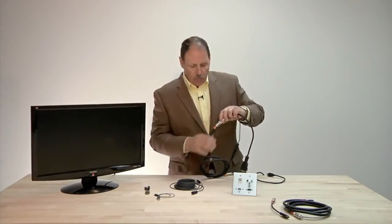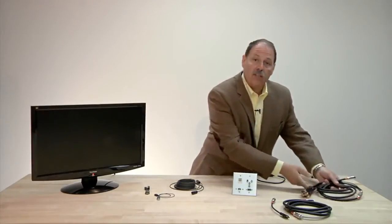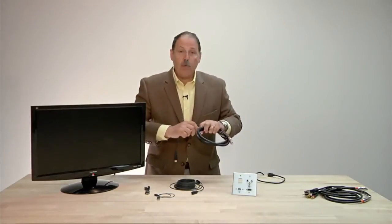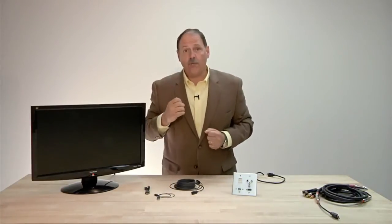With a Rapid Run connector, you simply connected the runner to the flying lead and all of your video and audio connectivity was taken care of. We also created Rapid Run Digital as the digital age dawned, giving you the same ability to connect a flying lead to a digital runner. But today we're back with the Rapid Run of the 21st century.